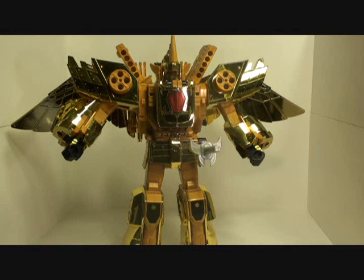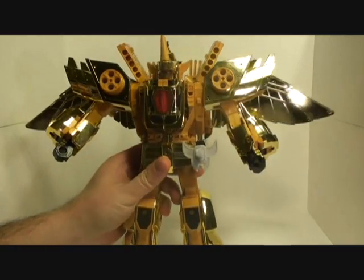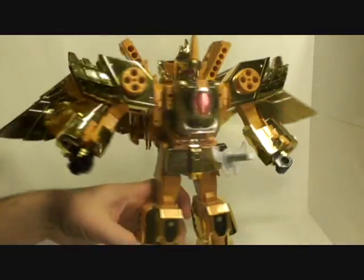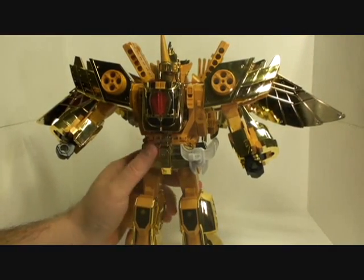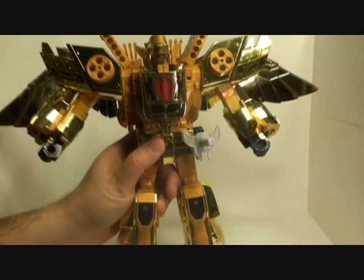Hello everyone, welcome to another quick review. Today we're going to finally look at Great Goldran. Here is Sky Goldran — we have Goldran with Sorakagi hooked to the back. We're going to basically take Leon Kaiser, break him apart and attach him to Sky Goldran here to create Great Goldran.